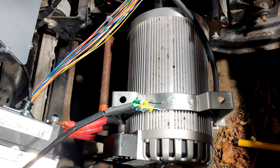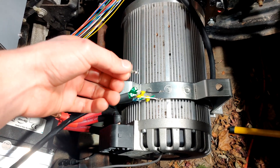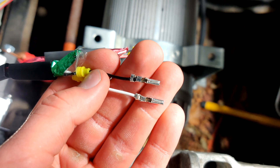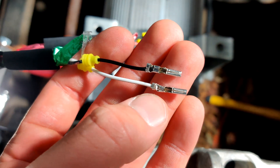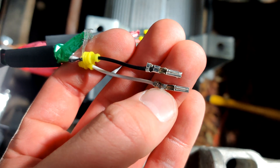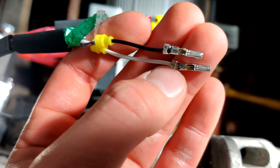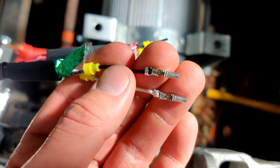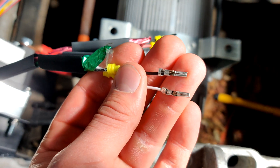Next you want to strip off just enough wire for these little pins. To crimp the pins onto the wires I just use normal needle-nose pliers. The lower section crimps to the actual copper core of the wire, and the outer section folds over the insulation of the wire to pinch it in place. That's how these little connector pins work.